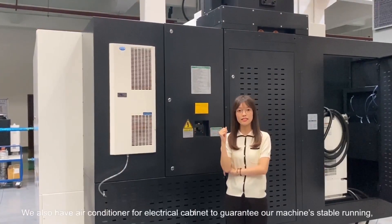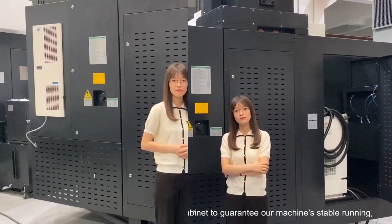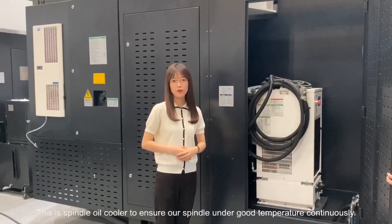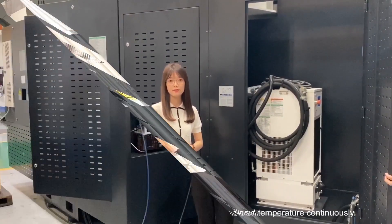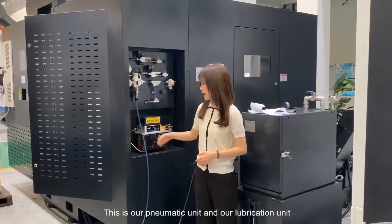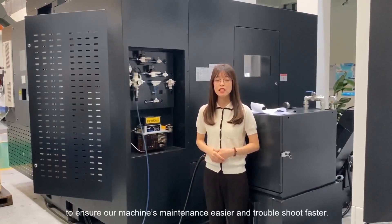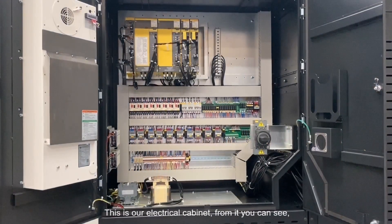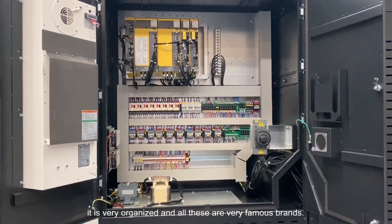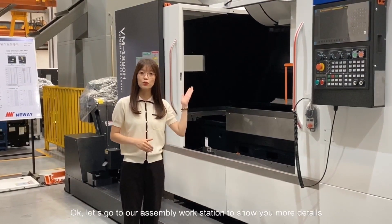We also have an air conditioner for the electrical cabinet to guarantee our machine's stable running. This is the spindle oil cooler to ensure our spindle is under good temperature continuously. This is our pneumatic unit and our lubrication unit to ensure our machine's maintenance is easier and troubleshooting is faster. This is our electrical cabinet — it is very organized and all components are very famous brands. So let's go to our assembly workstation to show you more details.